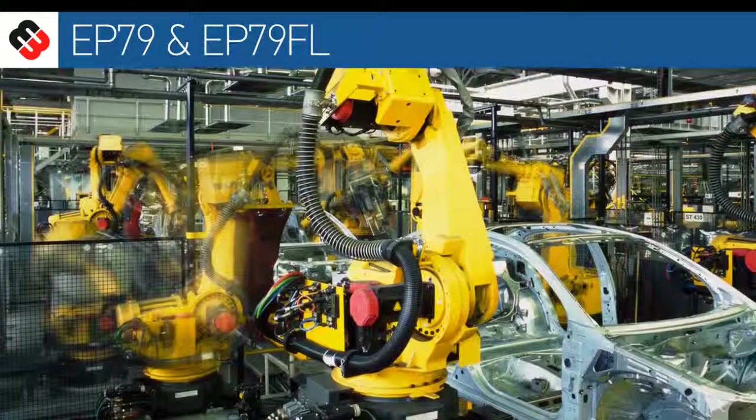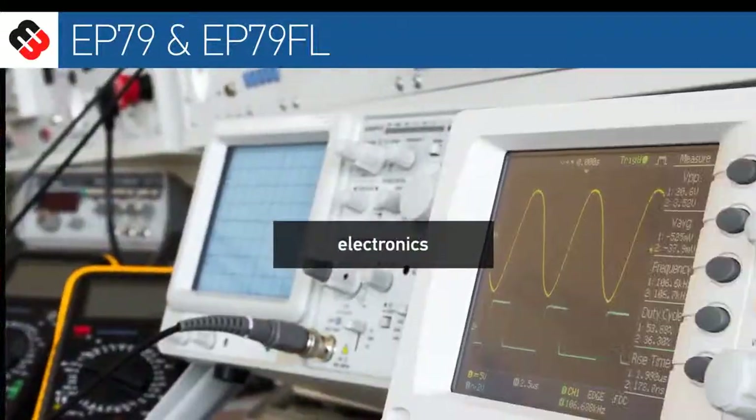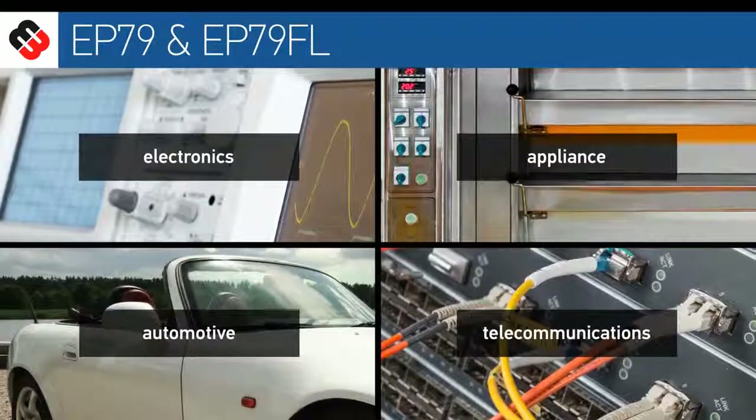EP79 and EP79FL are both used in a wide range of industries — electronics, appliances, automotive, telecommunications, to name a few.